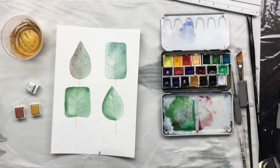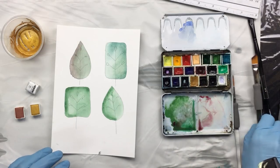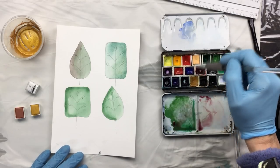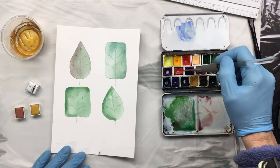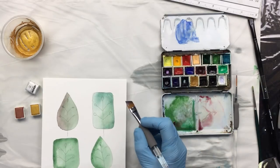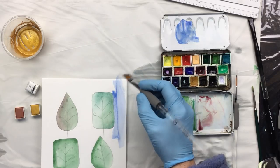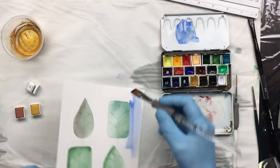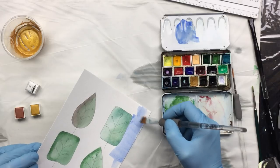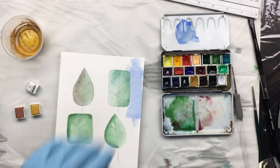Okay, everything's dried and I'll show you. What I normally do is take this nice little blue - give it a little bit more blue, maybe even more than that - and that's what I do with the background. I would just paint that, give it a little wash over the whole background, and then let that dry.